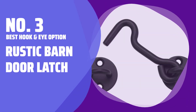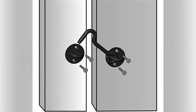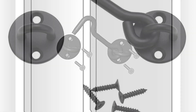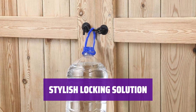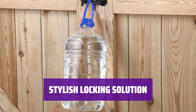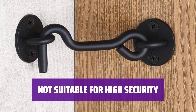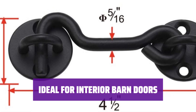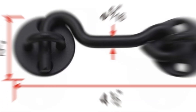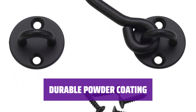Number 3 - Best Hook and Eye Option: Rustic Barn Door Latch. These latch parts are thick and rugged, much sturdier than other options. They're also double coated for long lasting durability in any weather. Looking to add a lock to your barn door without compromising its rustic charm? This latch is the perfect solution. While great for adding a stylish touch, this latch is not designed for high security purposes and can be easily unhooked from the inside. Perfect for enhancing the look of your interior barn doors while keeping them securely closed.